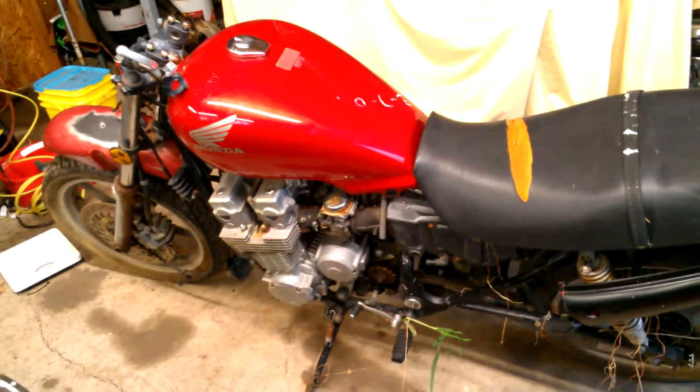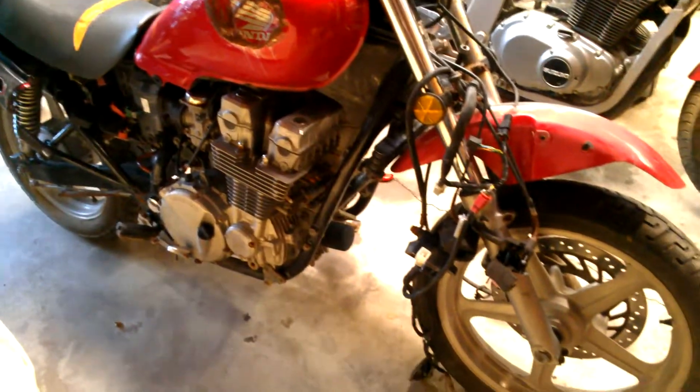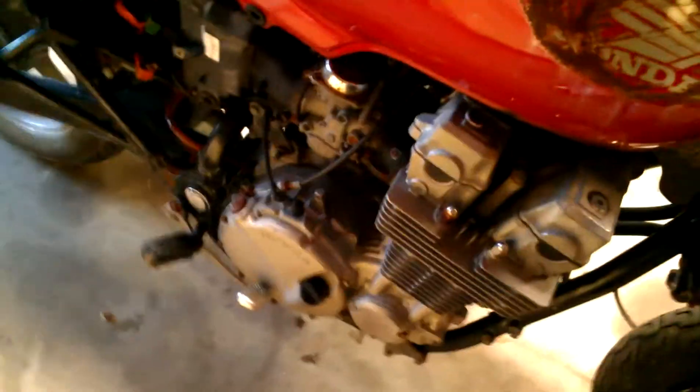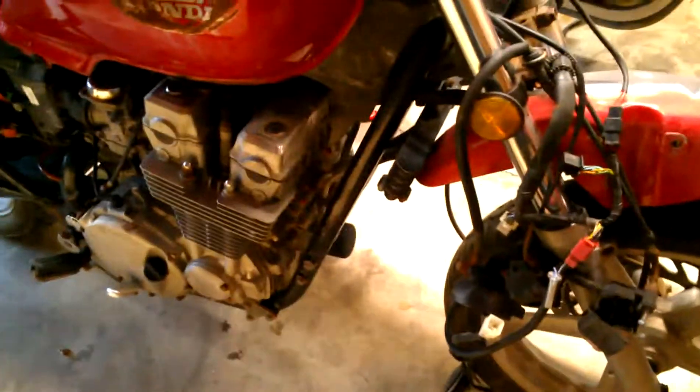Alright, what do we have here? It looks like another sweet bike in Big Germ's garage. This is a pure racing machine. Things are almost ready to go — it's about ready to go to the scrapyard as far as it's probably gonna make it. This is a '91 Honda Nighthawk 750.